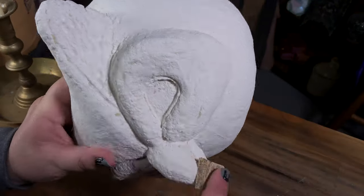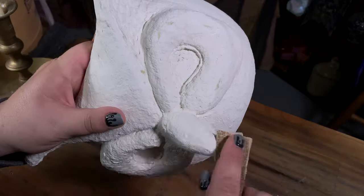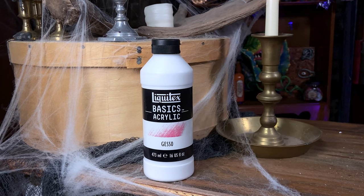It's time to sand down the bumps. I used 80 grit sandpaper for this. Now that everything is sanded, I prep the surface with two coats of gesso.